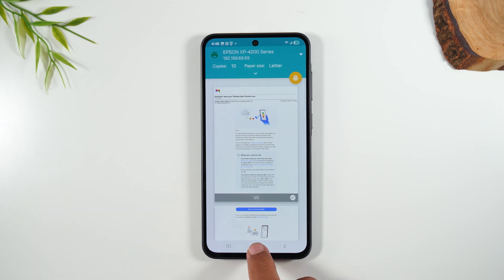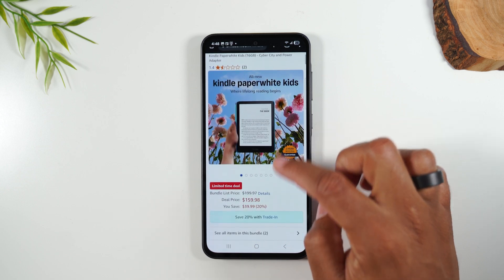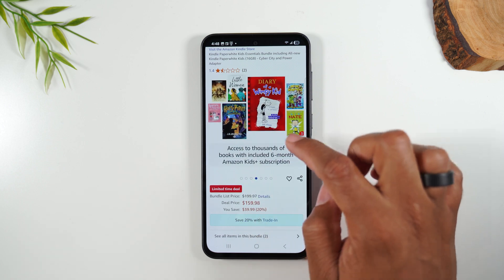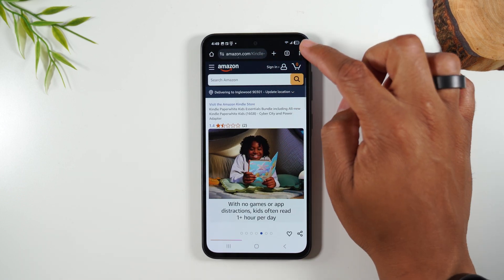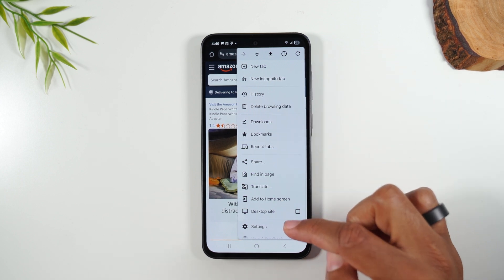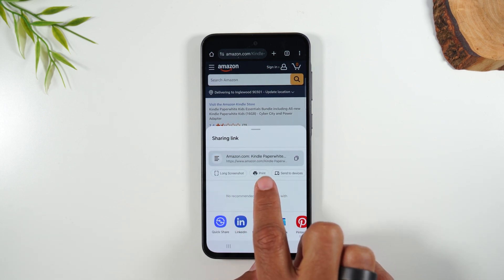Next, let's go over how to print something from a web page. I'm going to the Google Chrome app — I'm already on Amazon and there's a Kindle Paperwhite for kids. Let's say I want to print this whole web page. Tap on the upper right corner, tap the three dots. You'll notice there's no print button in the menu, but don't worry — just tap on share, and then you'll find the print button on that screen.